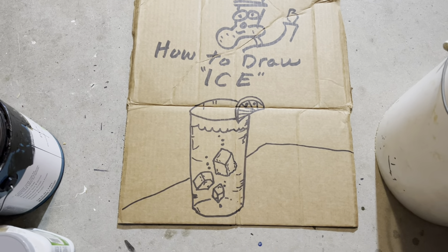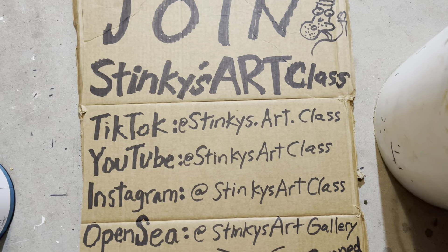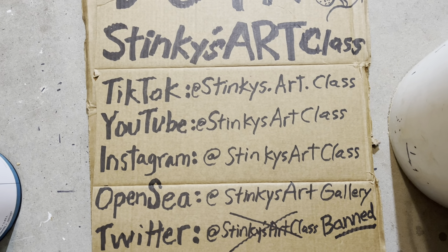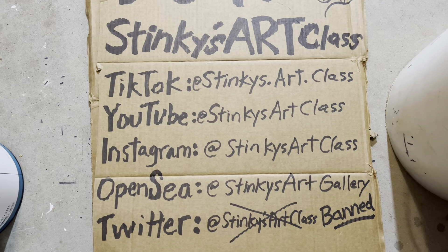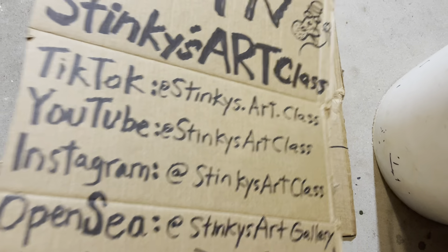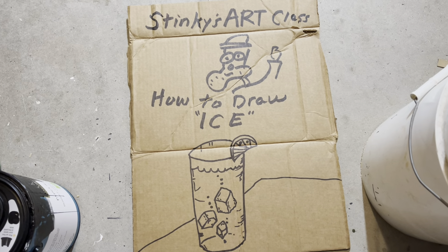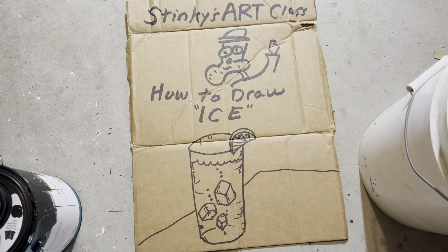If you're not one of my students but you'd like to join my class, I'm on TikTok, YouTube — but I need 1,000 followers to get that money. I'm on Instagram, but nobody knows me. I'm on OpenSea and on Twitter, but I'm banned on Twitter because I started an art revolution. Thanks for joining my class today. Hope you have a great day, and stay tuned for another epic lesson from Stinky's Art Class.